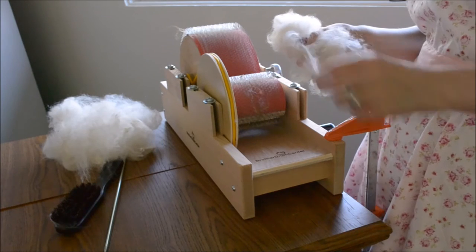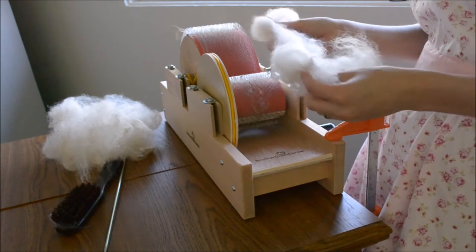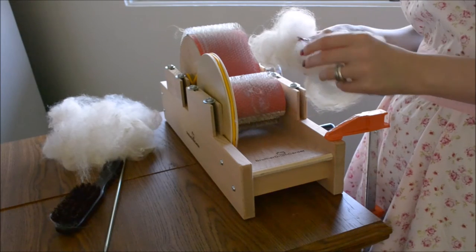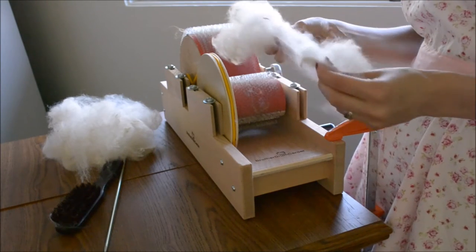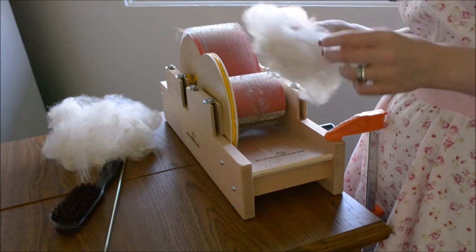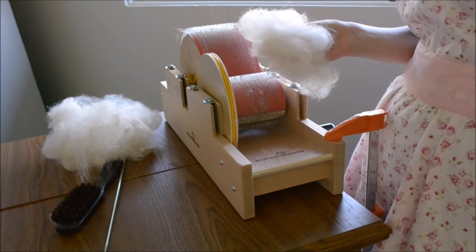Because she was a show alpaca, I have chosen not to wash her before we card her. The only thing I've done is gone through and hand-fluffed the locks to try and get that initial vegetable matter out. And here I'm picking out some big chunks.